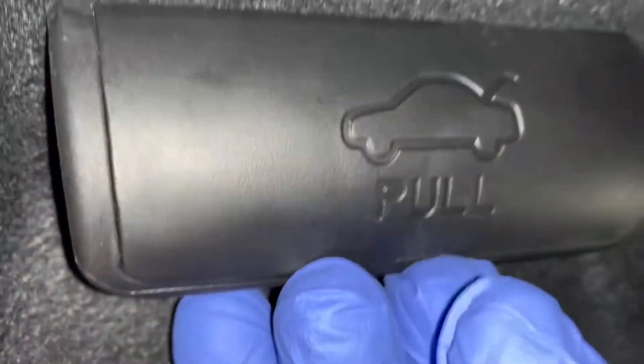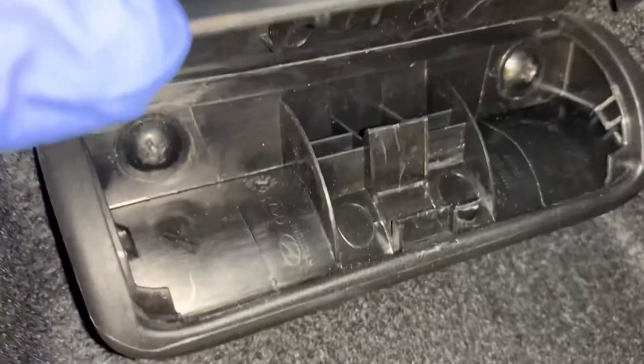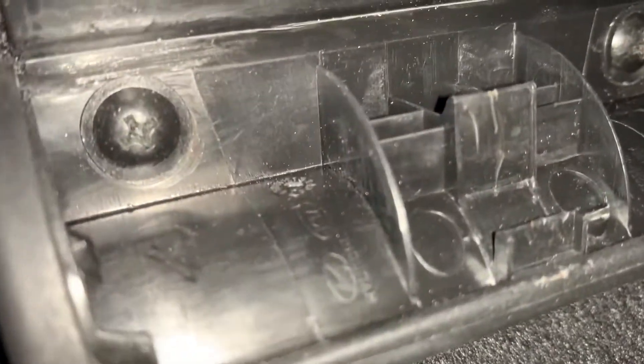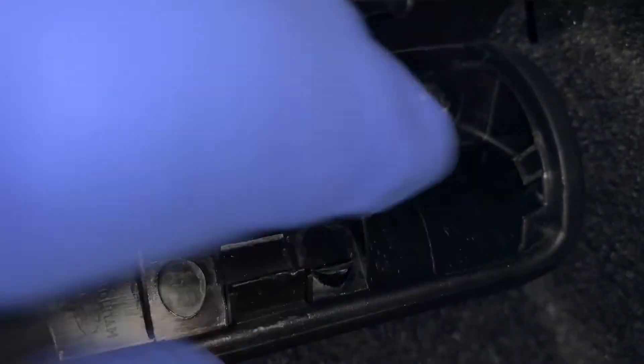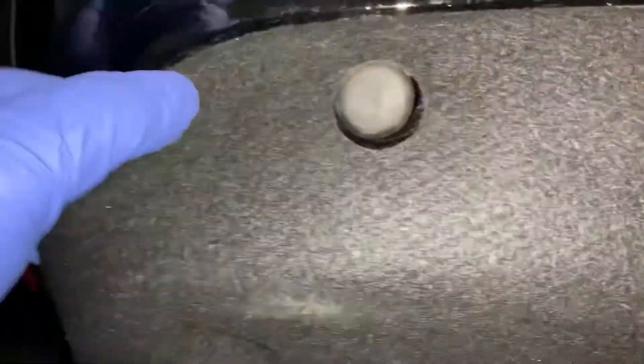Stick it in there and take this thing off like this. Then grab a screwdriver and take this one and this one off — two screws. Then take this panel off from one side.